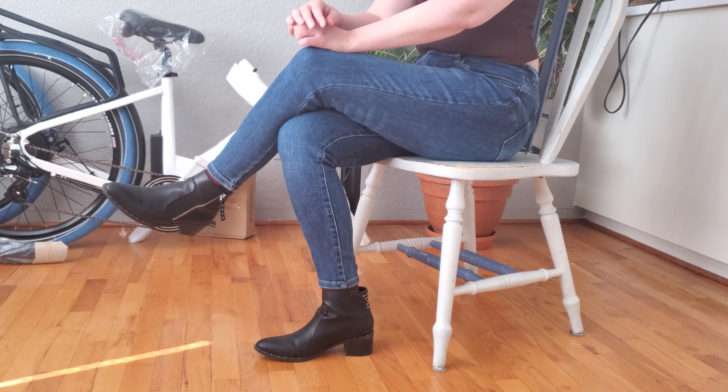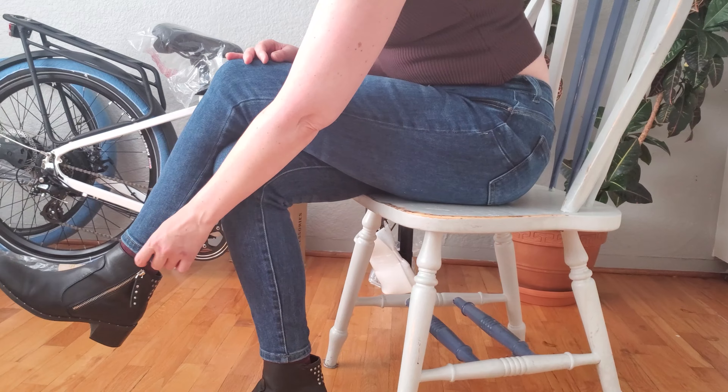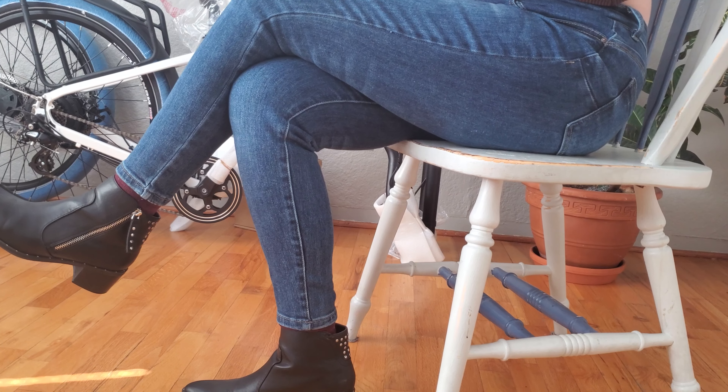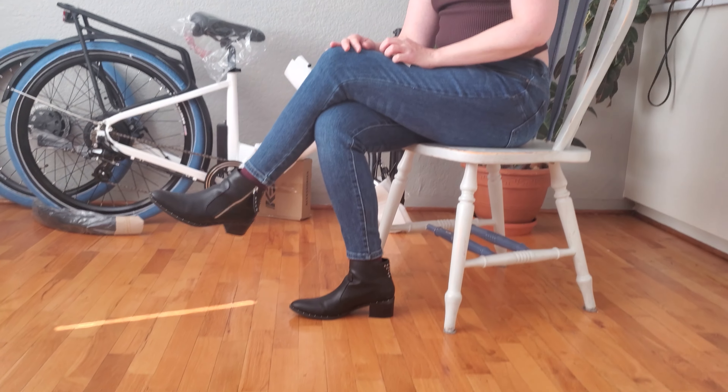I find it really hard to find jeans that are comfortable and these are super comfortable. Also they're about three-quarter length so they look really great with booties, but they're not that long regular length. They're a little bit shorter but I absolutely love them. Great with booties.